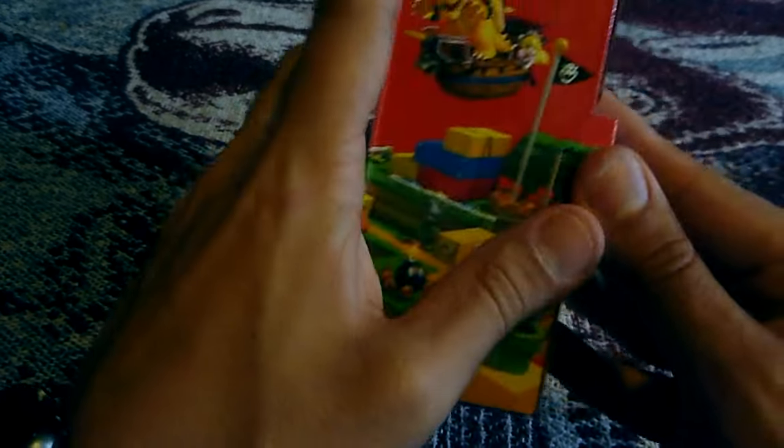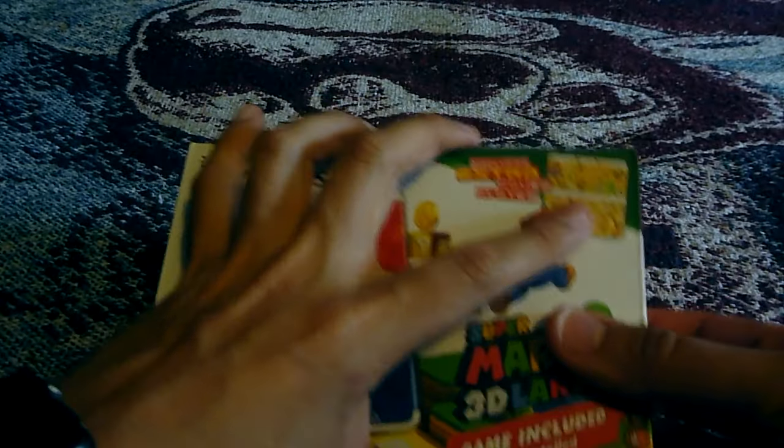So I'm really excited to open this up, let's see what we got. Because I know the 3DS that I own currently is on its last legs — it's the 3DS XL. So let's see what we got.